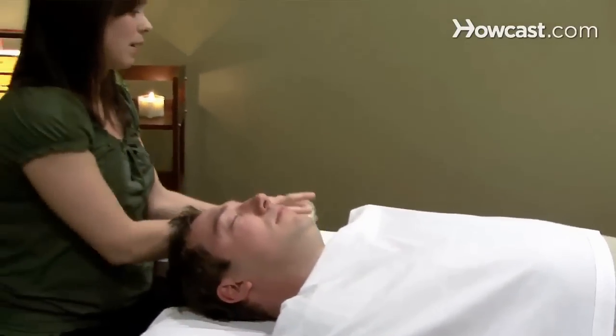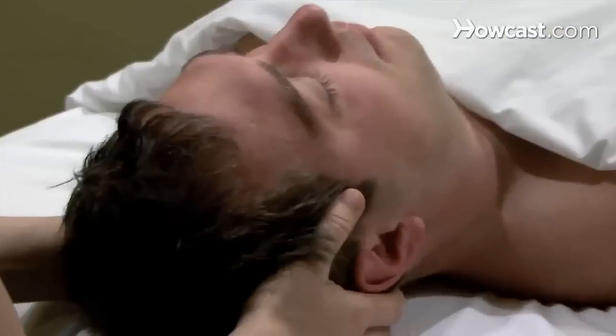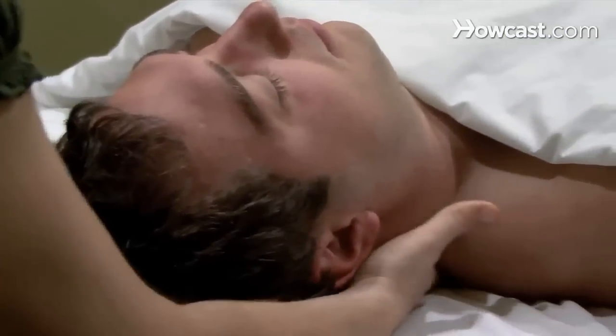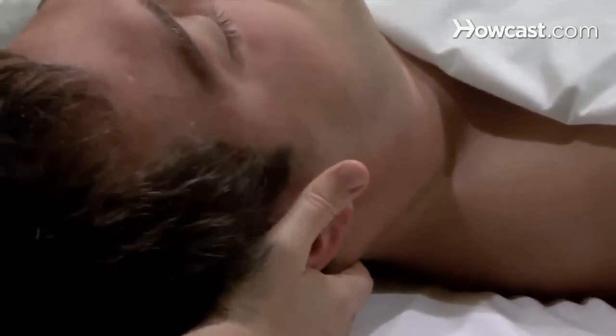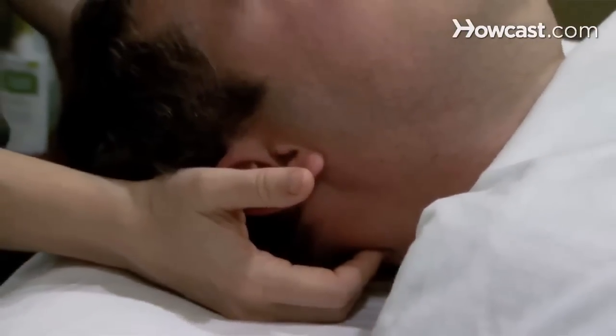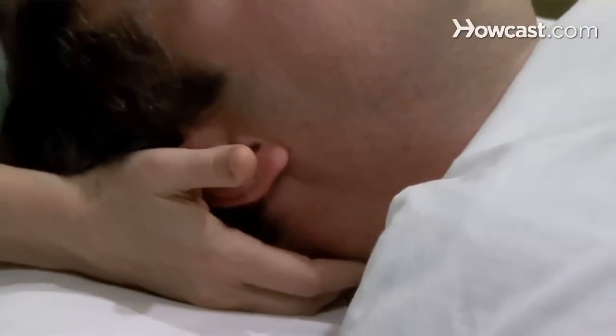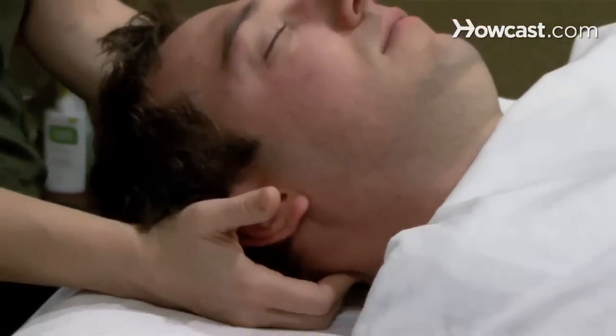I normally start with just a small amount of massage cream right at the back of the neck. It's a good lead in to the head and scalp. You can take your fingertips right at the base of the skull where there's a little groove and create a little bit of traction there, which is a really nice tension relief.